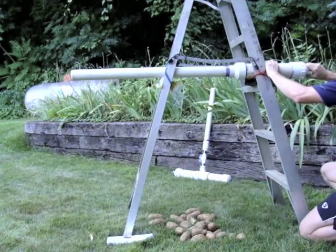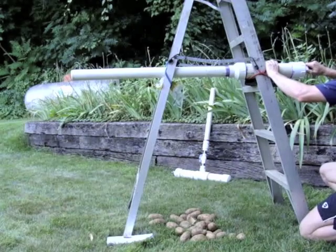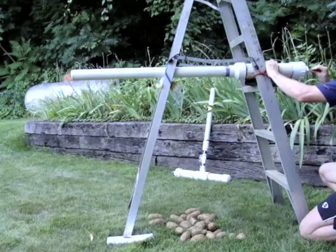I'd always heard that if you drop a bullet and shoot a bullet, they will hit the ground at the same time. So I built a potato gun to test this idea out.